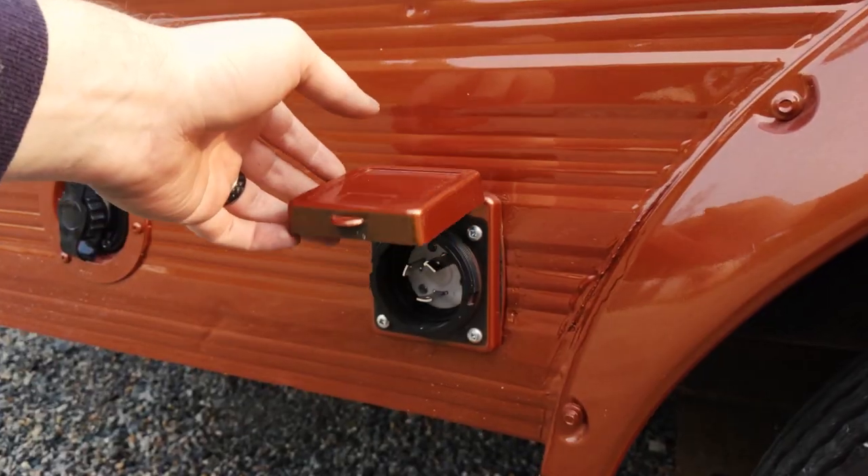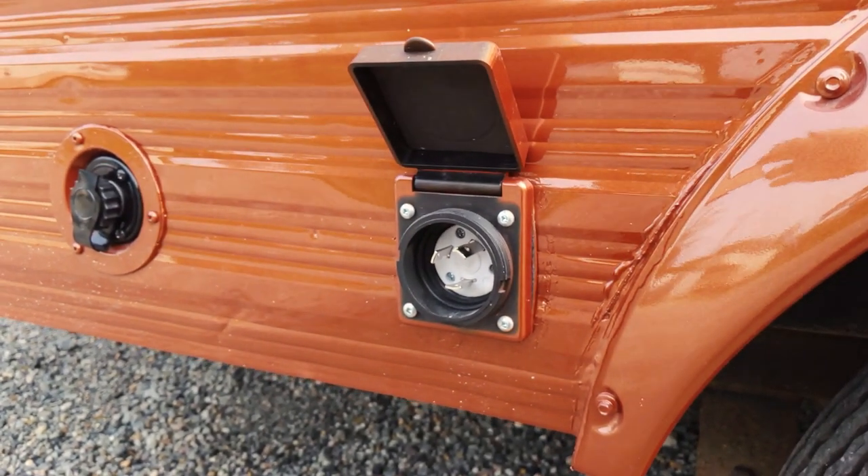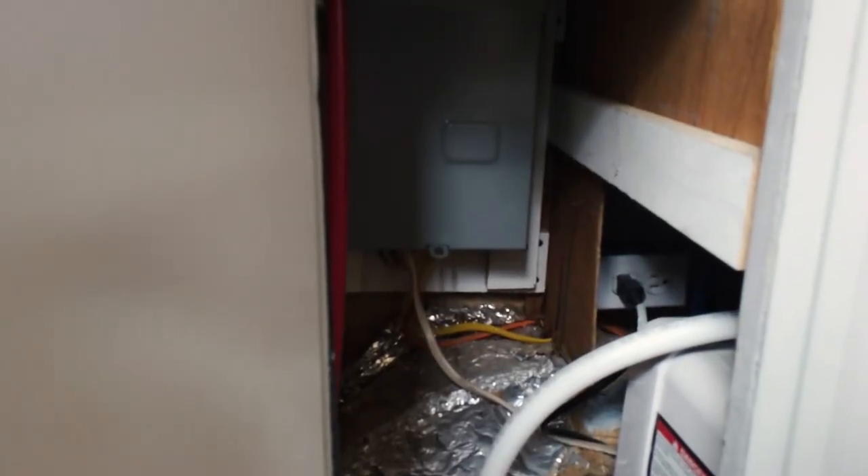This is a 30-amp connection down there, so she does have state-of-the-art electric. Got a brand-new box, a brand-new plug, all-new wiring, all-new breakers, all-new panels. So that's brand-new.